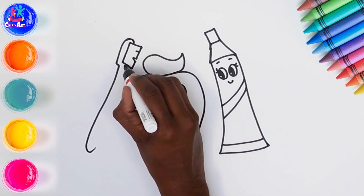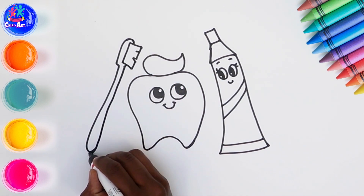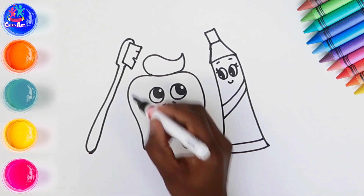Time for the toothbrush — the bristles and the handle. And there you have it, ready to darken the border.